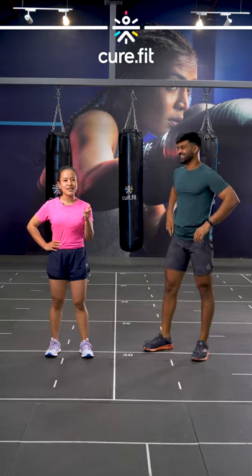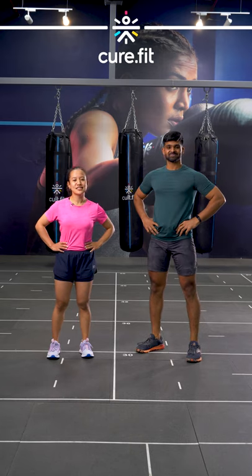Do let us know how many jump squats you guys get in within 30 seconds. Until next time, bye bye.